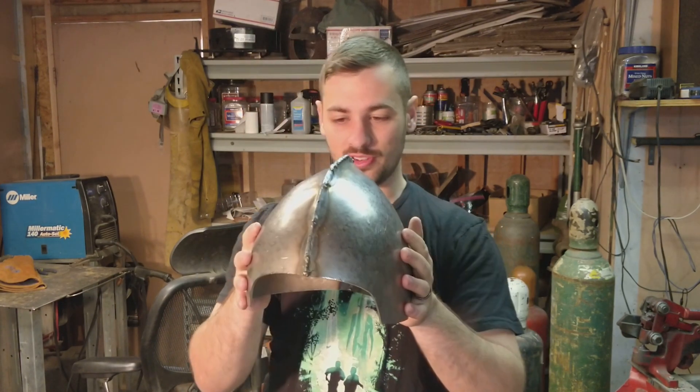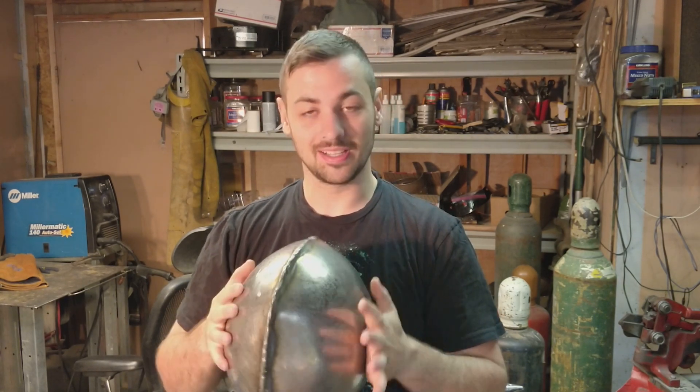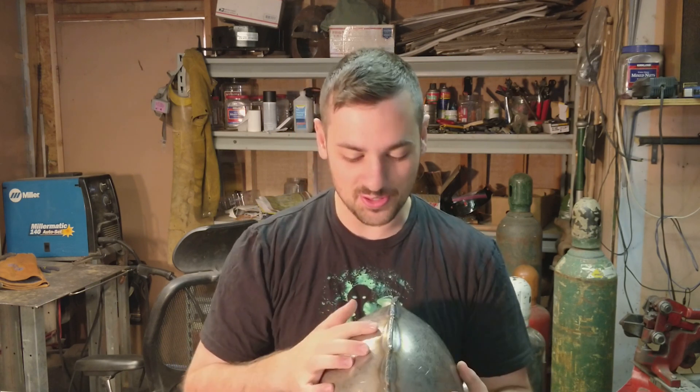We got this guy welded up — kind of. I would not say I'm a great welder; I'd hardly even gander to say I'm a good welder. But it's enough to get the job done. We got a nice bead here and a couple nice ones on the front. We'll be able to clean these up — we've got to sand them down anyway. We still need to weld the interior.